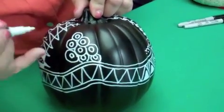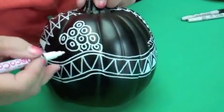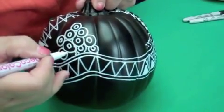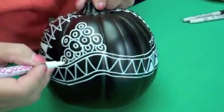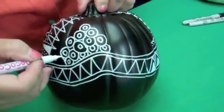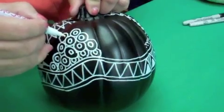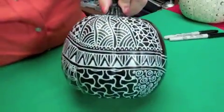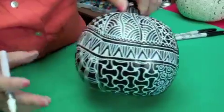You might notice I'm supporting my hand with my little finger. I find that really helps. When I work on a paper tile, of course, I'm supporting my hand on the table. But when I'm working with a rounded shape, I have to figure out a different way to support my hand so that my design is organized and steady. I find that just resting it on the point of my finger does a really great job. And when I'm finished with my pumpkin — isn't that just a beautiful look? And it's so shiny. These paint pens give a beautiful, shiny look.